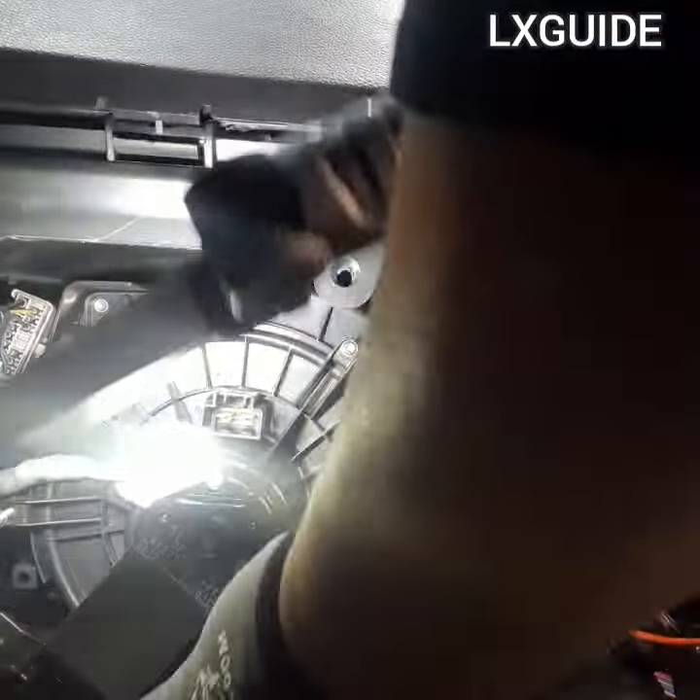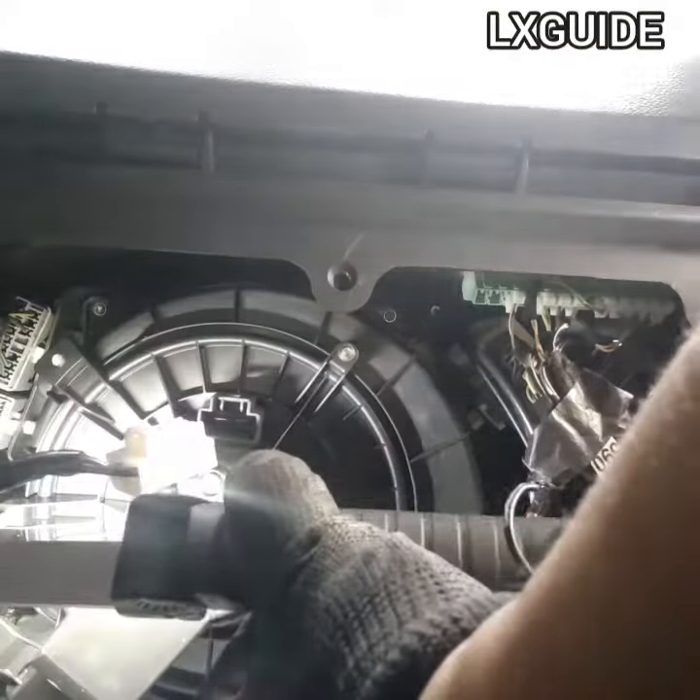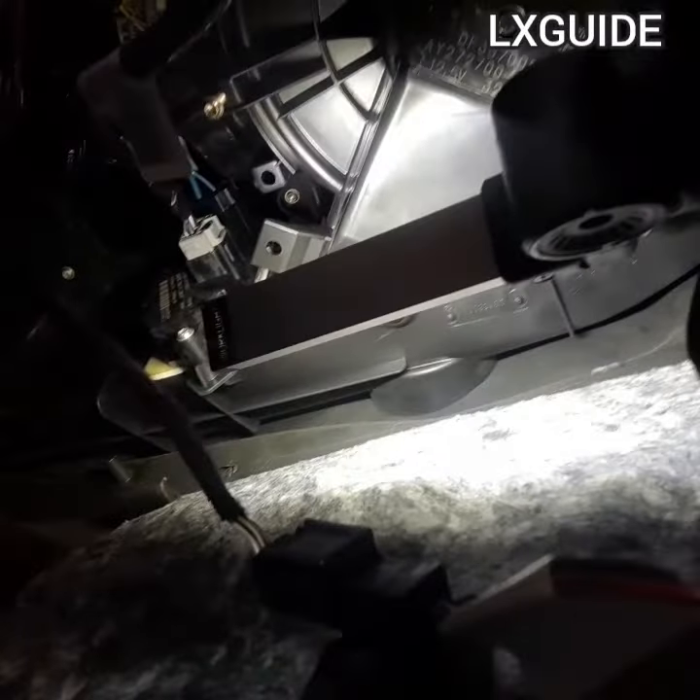If you look at the blower motor carefully, you can see there are three T20 Torx screws and it's very easy to remove it. There's also going to be one white connector right there and it's also very easy to disconnect it as well.